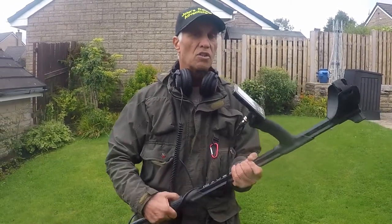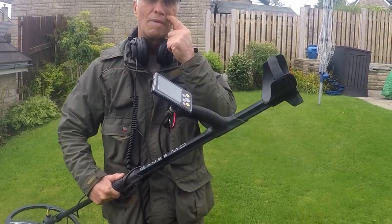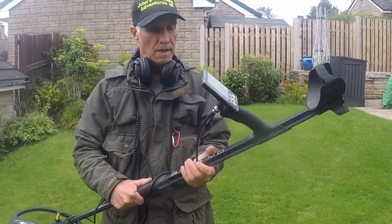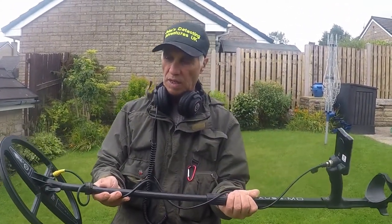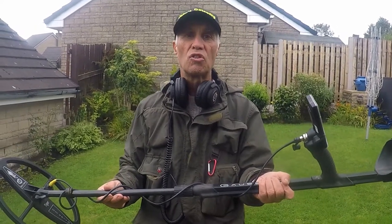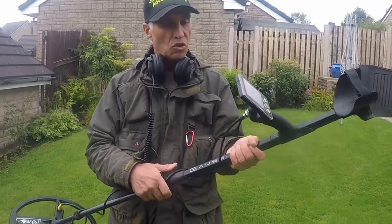It also has a decent arm cup for your elbow and a strap to strap your arm in — nice and comfortable. What I like about this is that it's a well made machine, there's no doubt about it. The technology going into this is quite good.